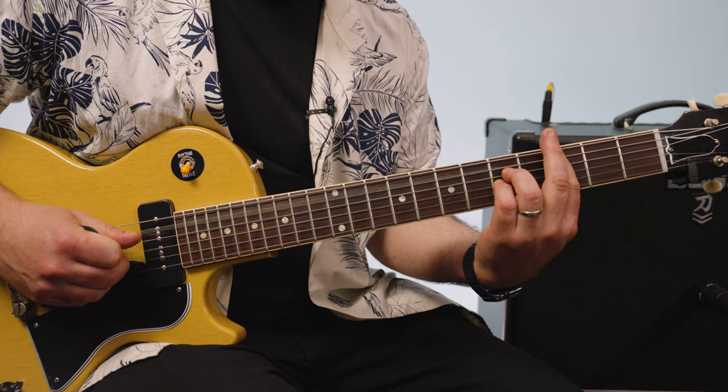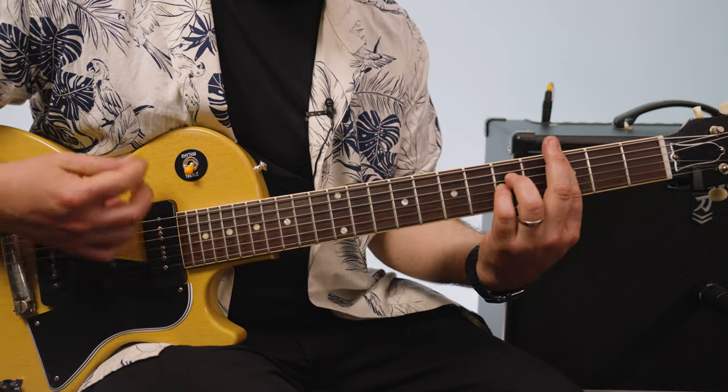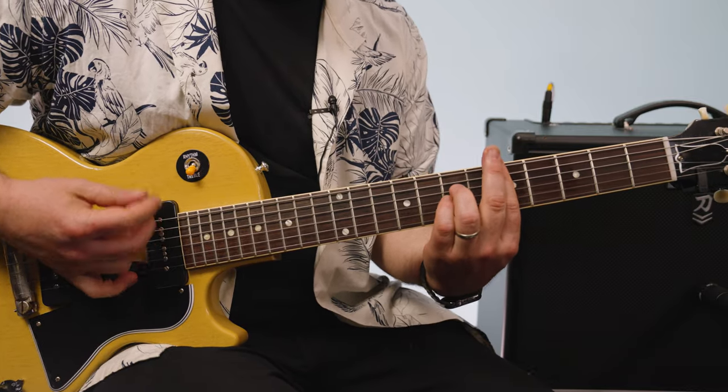So the bass player's playing a C note, but we're also adding that. And then same thing here.